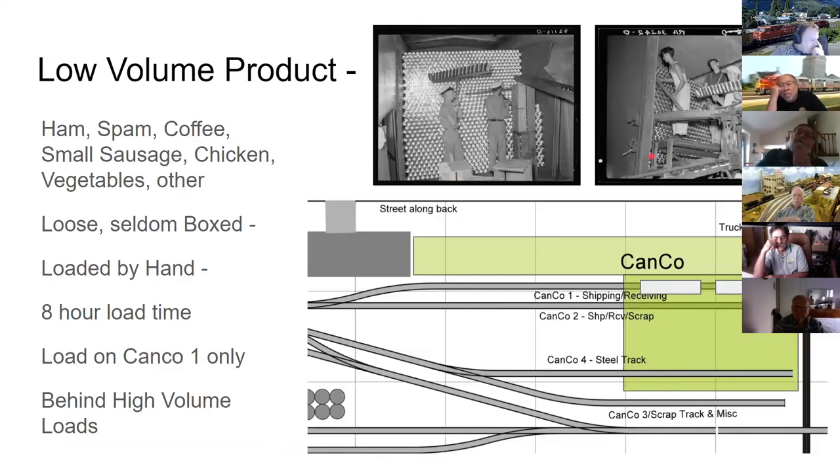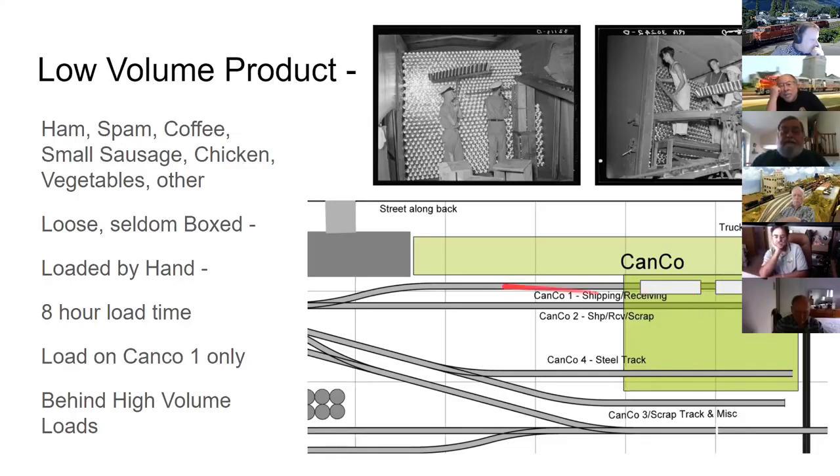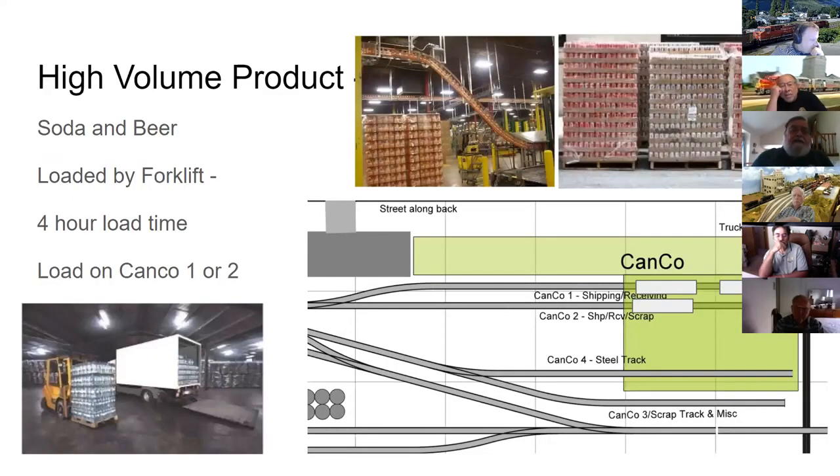Since conveyors only ran along track one, any low-volume outgoing product must have its empty car spotted on track one. There's space for two cars at the loading docks inside the plant, with additional cars spotted outside when more are needed than there is dock space.